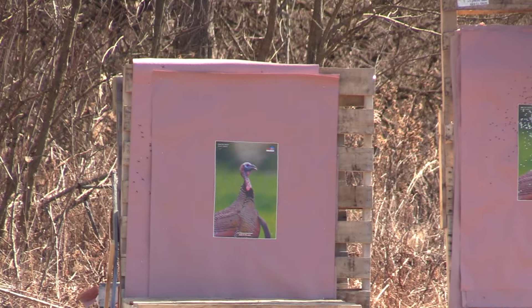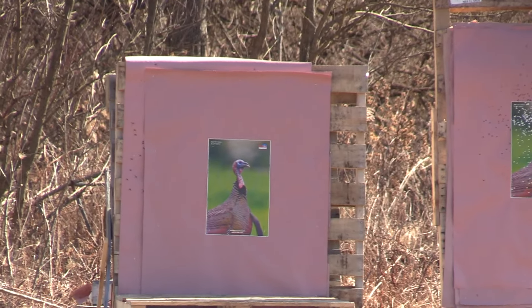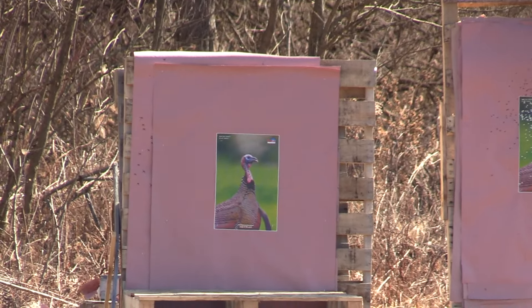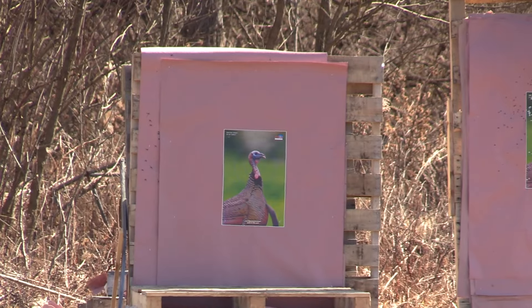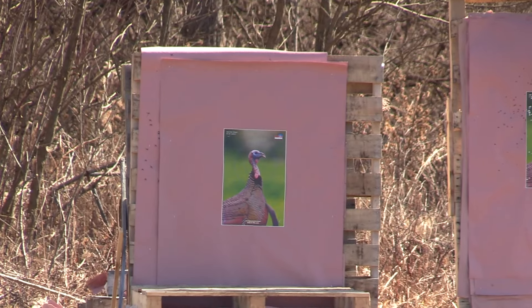To recap: we got the Remington 870, Jebs Headhunter .565 choke, with Salt Creek straight nines at 40 yards.